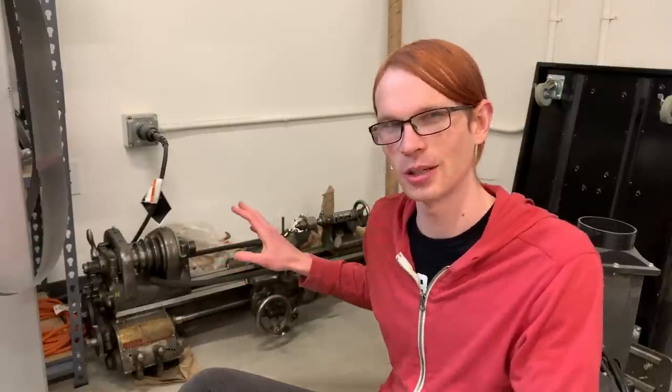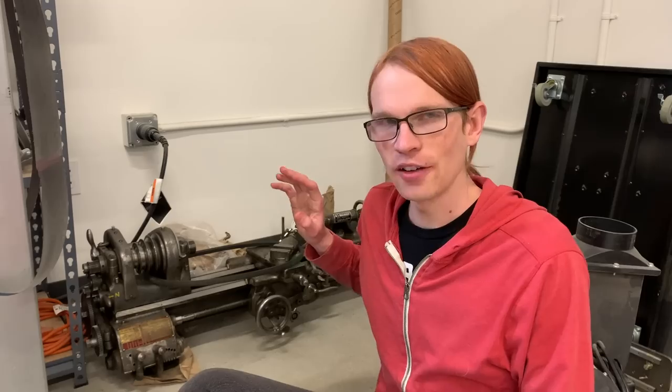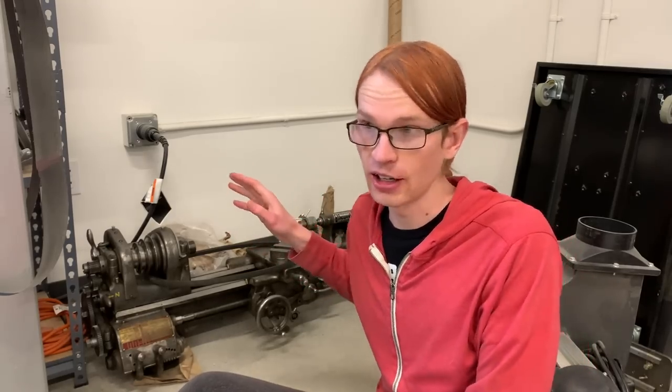Even before moving, this was set up on an old steel desk, which was way too low for me, and every time I used it, it would hurt my back. So I've been meaning to build a new stand for it forever, for as long as I've had it, and I've never gotten around to that. I think the reason why I never get around to it is because it's too big a project.